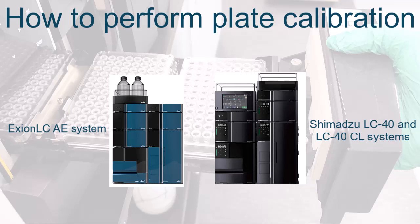In this video, we will show how to perform a plate calibration on Exeon LC8E, Shimadzu LC40, and LC40CL systems. We demonstrate the calibration procedure, also referred to as teaching, using a Shimadzu LC40 system.